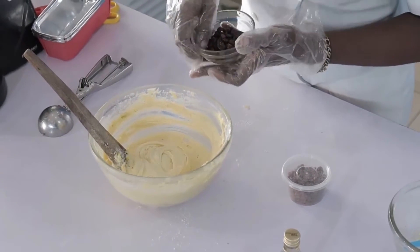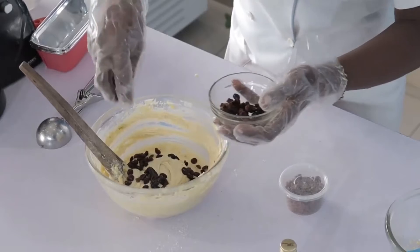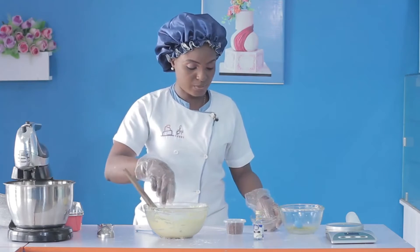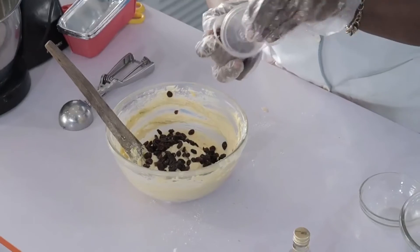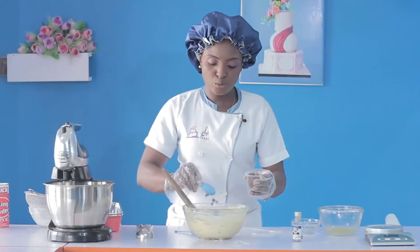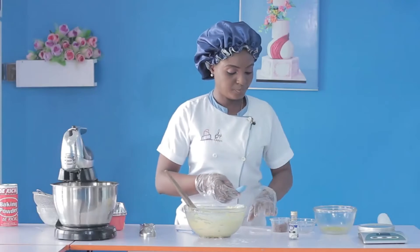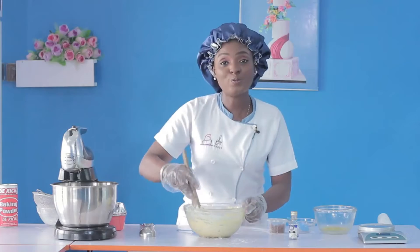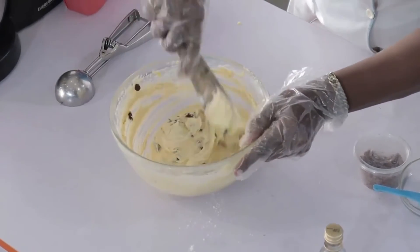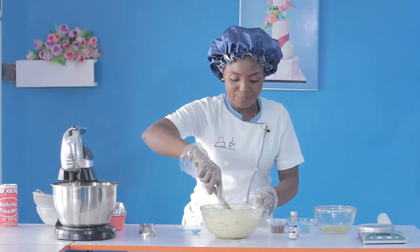Then you can add your raisins — just sprinkle them in. This is going to be one very tasty loaf cake! Now the chocolate chips — we need about three tablespoons of that. I'll put two in first and sprinkle the last one on top as a finishing touch. So we just bring it all together, making sure we incorporate everything without beating or deflating the batter.